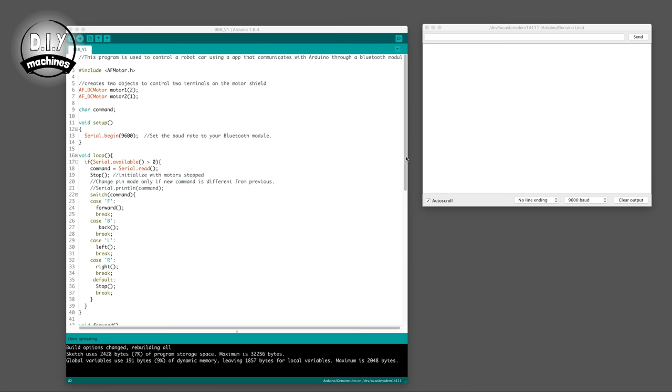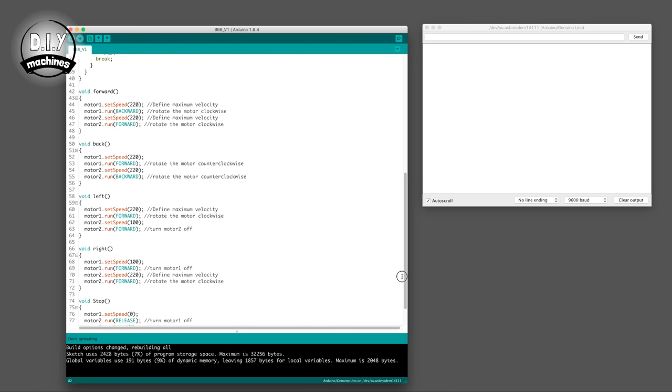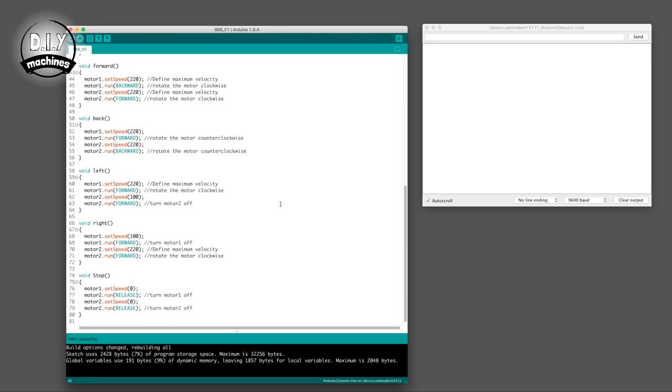If when you tell your robot to drive forward the two motors are spinning in opposite directions, it's easy to fix. Just scroll down to line 45 of your code and change the word BACKWARDS to FORWARD — all written in capitals is important. And then on line 53, change FORWARD to BACKWARD. Run the code again after sending it to your Arduino, and things should work out just fine.